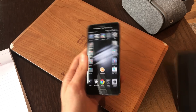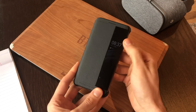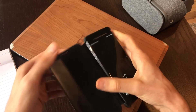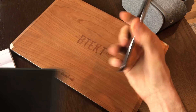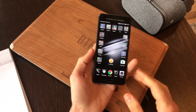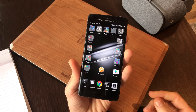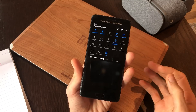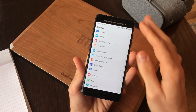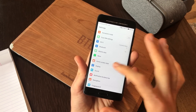It also ships with a case — a window view case, so you have that kind of functionality. It isn't touch-sensitive, but the fact it ships with it is a nice value add. As far as the user interface goes, you've got Android 7 with Motion UI 5. This is a new version of Motion UI with a load of cool new stuff, like a two-tier notification tray.